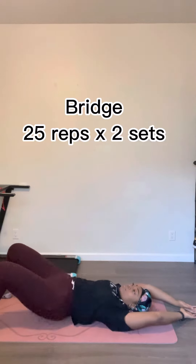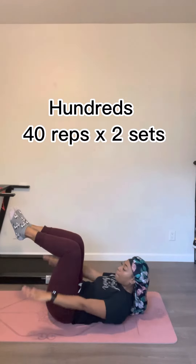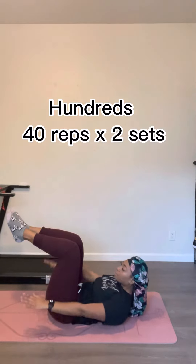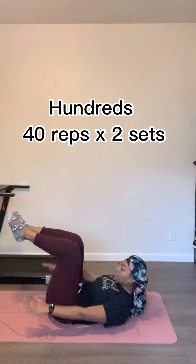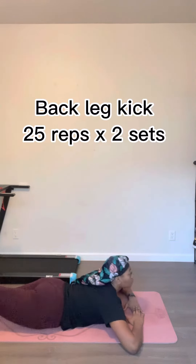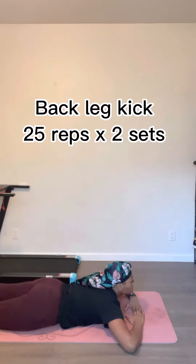Next we're gonna go into hundreds. You're gonna lift your head up and just shake your arms up and down, up and down, just like that — with your knees at an angle and legs bent. This burns real quick, real fast. That's why we're doing 40.